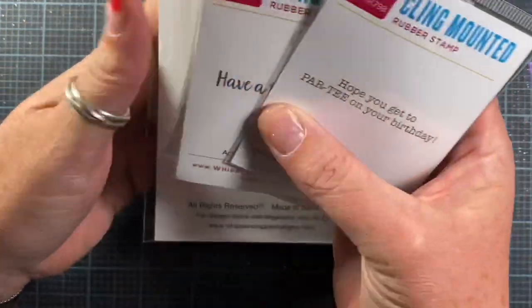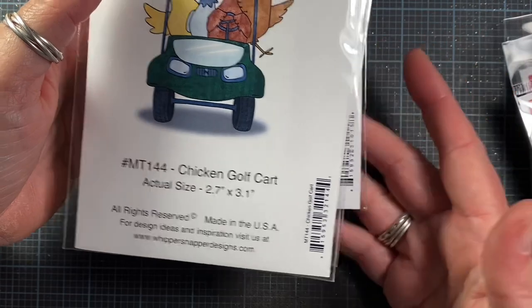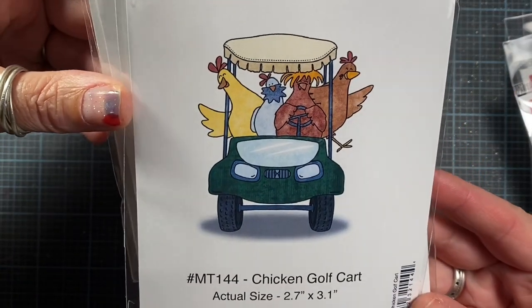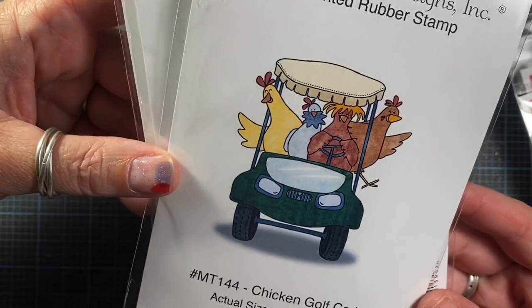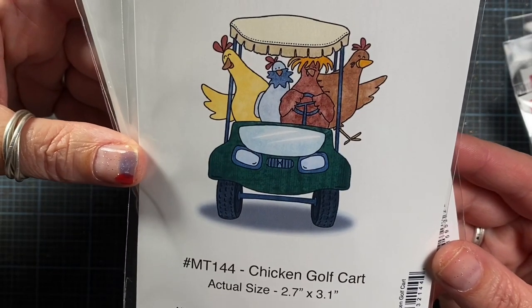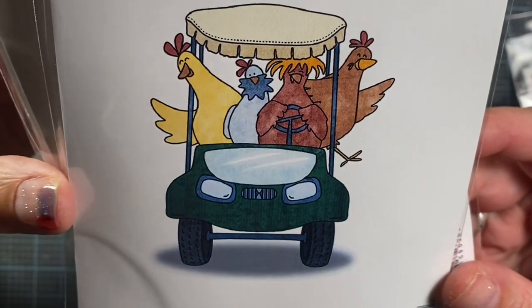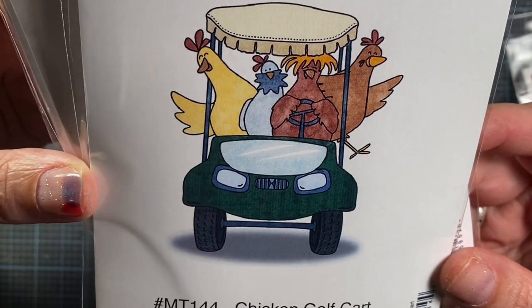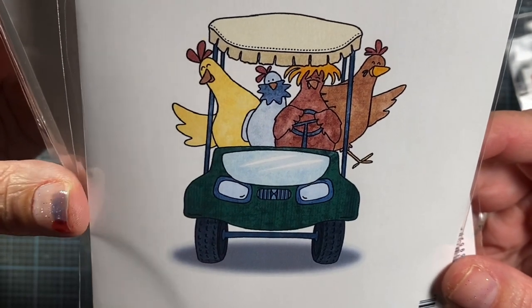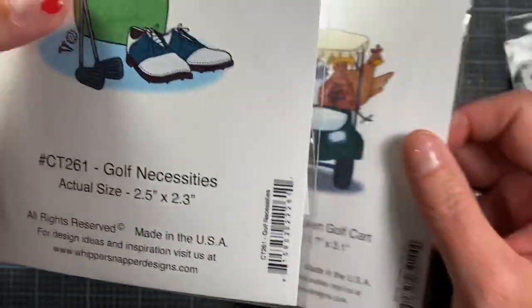Lisa at Whippersnapper asked if I would do a golf cart with chickens in it, and I thought, well, how perfect is that? Because not only is it my new golf cart in theme, but chickens as well. So here we are — here we have the chicken golf cart. I just think it's hysterical. I love how this image turned out. We've got four hens there, or it could be some roosters, who knows, just living it up on the green. I think it turned out so cute, and I was happy to have that request.